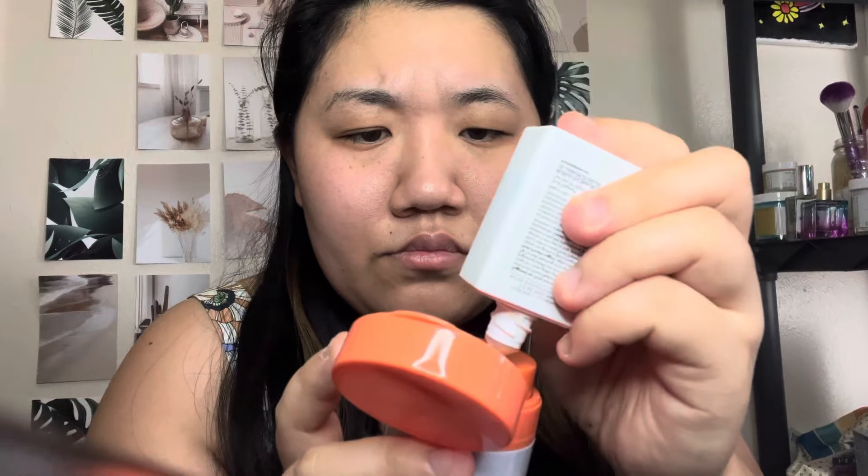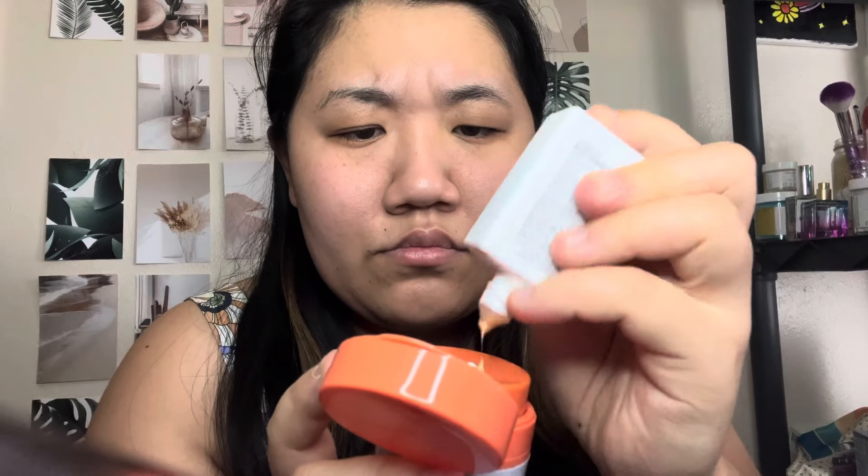First we're gonna go ahead — the one thing I don't like about this one is that Cloud Surf is a lot more creamy, so you basically just mix them together and it's supposed to give a really really nice bronzy glow. I might have put a little bit too much of Cloud Surf — maybe one pump would have been good — but yeah, that's essentially how it's supposed to work.